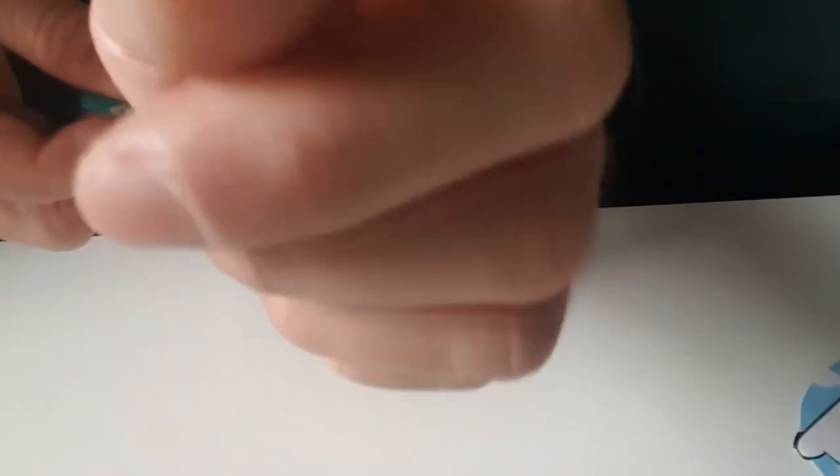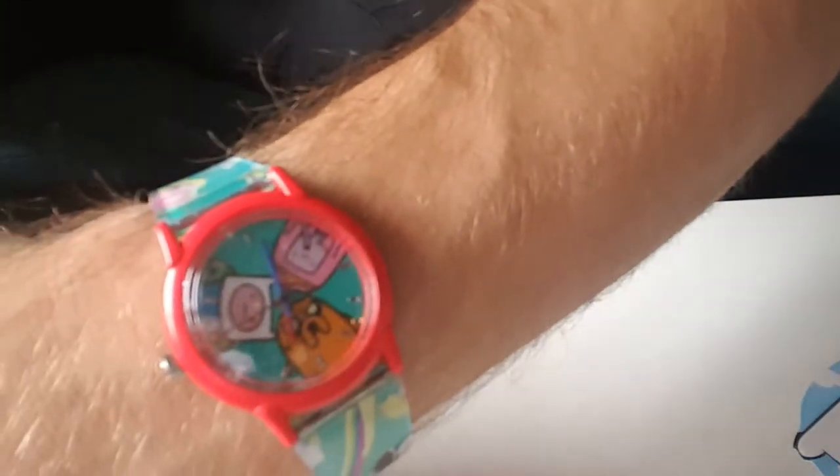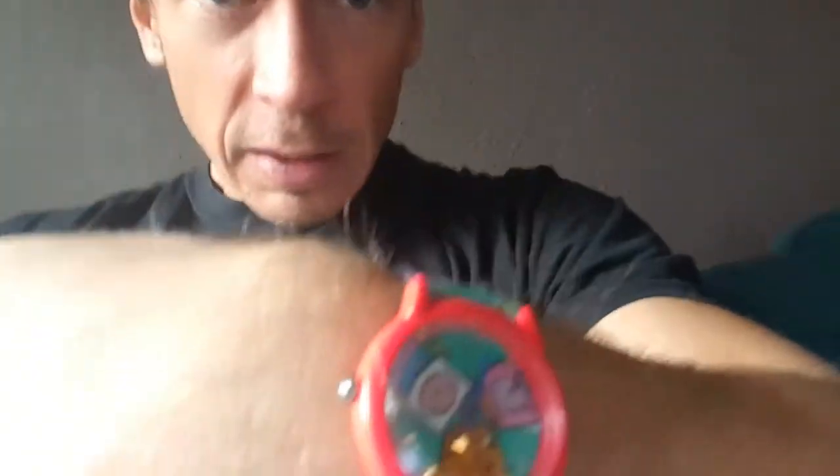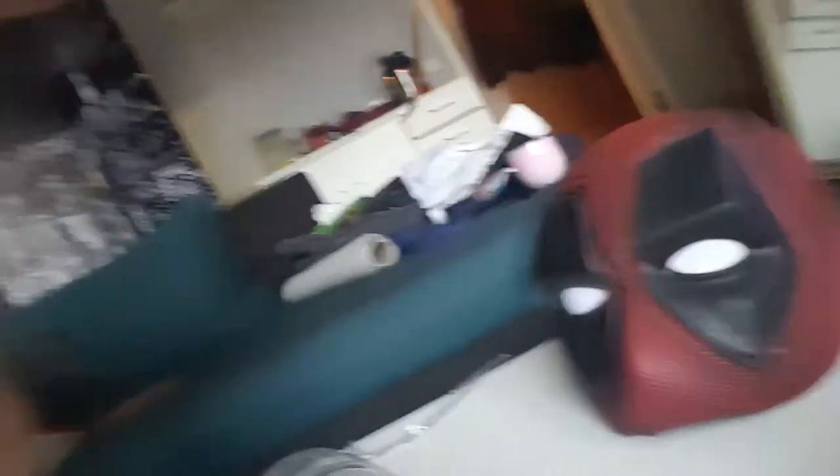I'll try it on. One second — oh, it looks like on my arm. My hair is a little bit messy. Yeah, so that's it. Nice, cool.